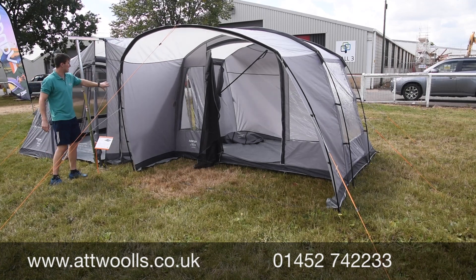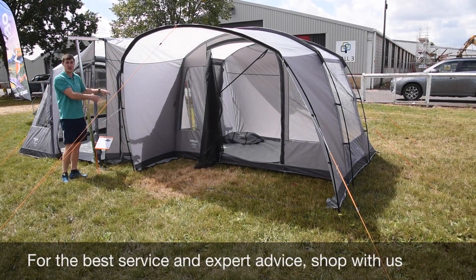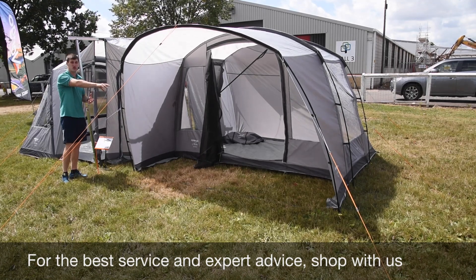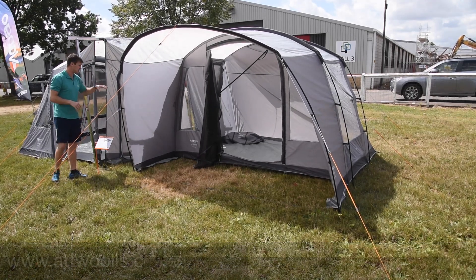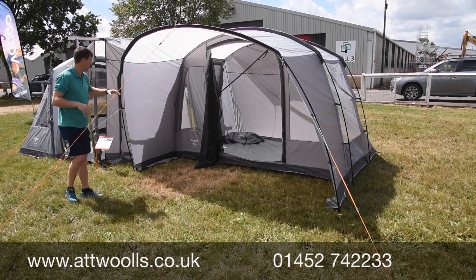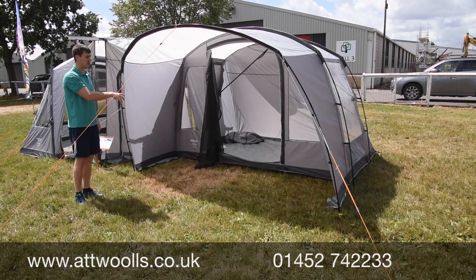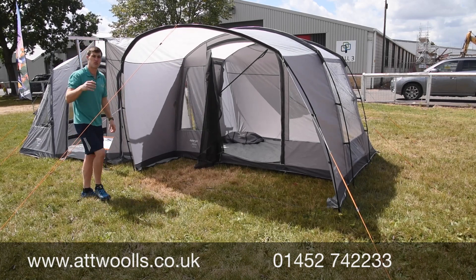On the attachment part over here, you've got separate doors that allow you to enter the main part of the vehicle without having to go through the awning every single time. And because it's on both sides, if the wind changes direction, you've still got the ability to enter the vehicle without going through the awning.